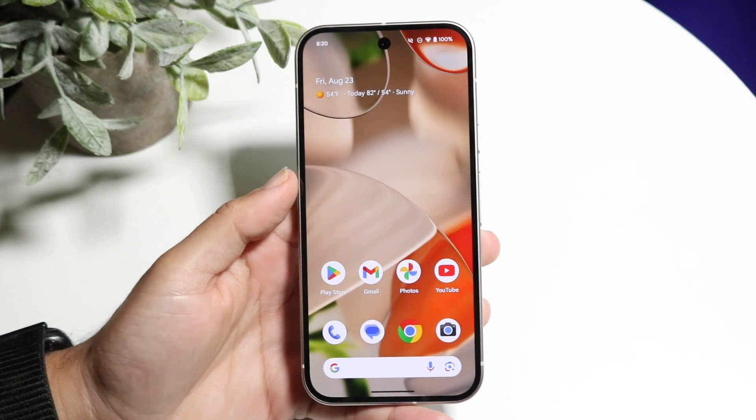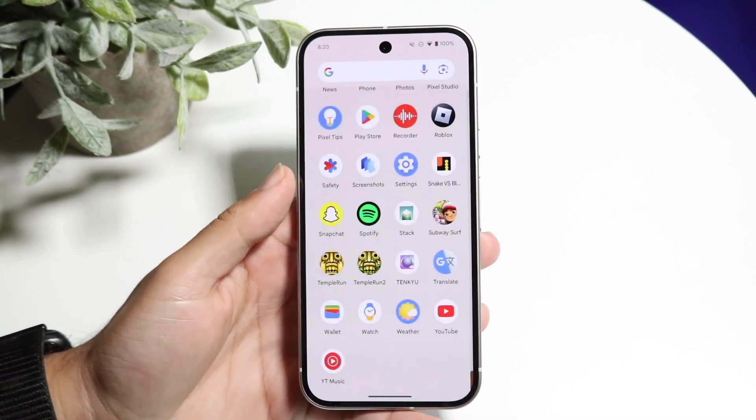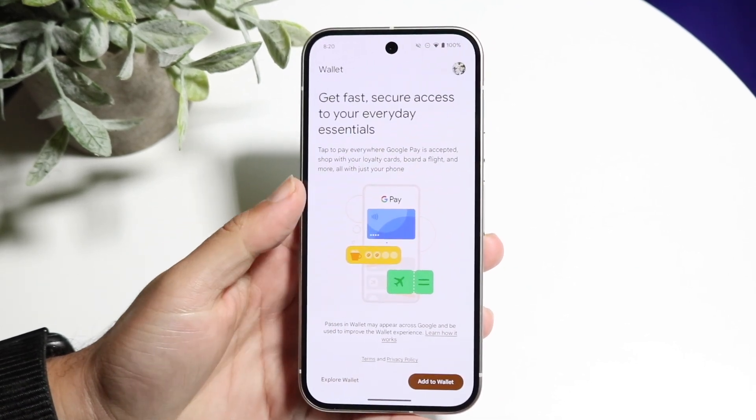The very first thing you're going to want to do is hop inside of your Wallet application. Go inside of your app drawer and find Wallet right down here. Tap into Wallet and you'll get into this type of panel.